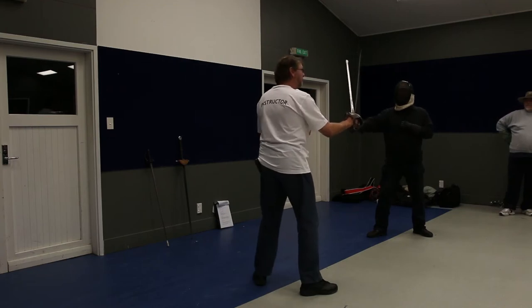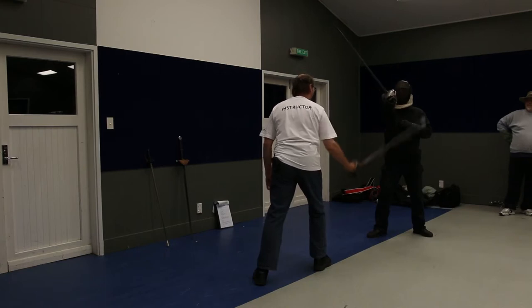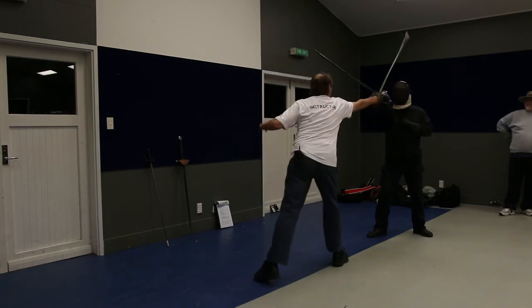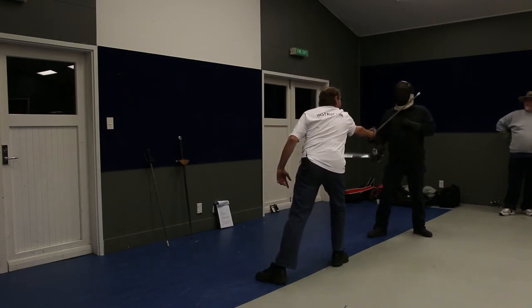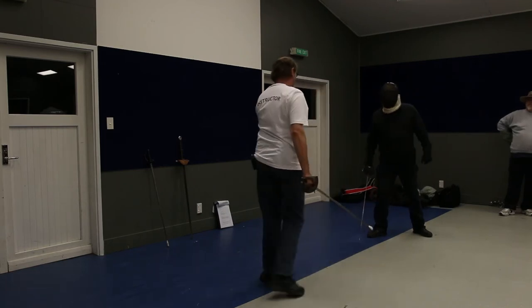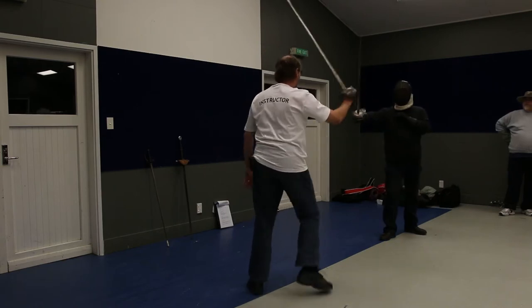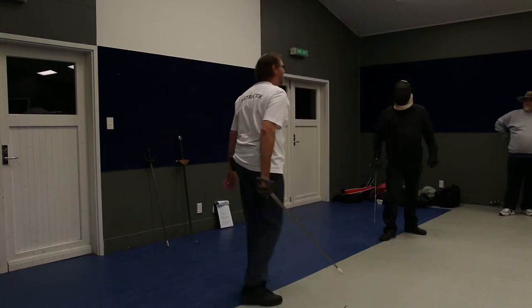Steve can parry this by turning to an inside guard, but because of the mechanics, that is not a particularly strong parry. Can you feel that? Now stand in a narrow stance and make the same parry against the same attack. How's that? Yes — much stronger.